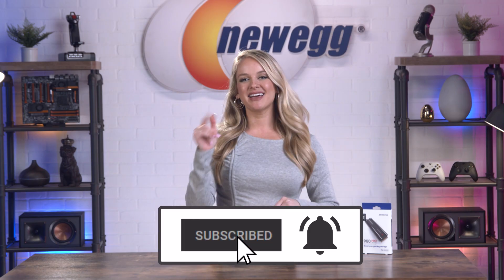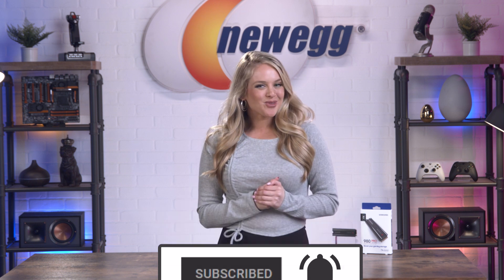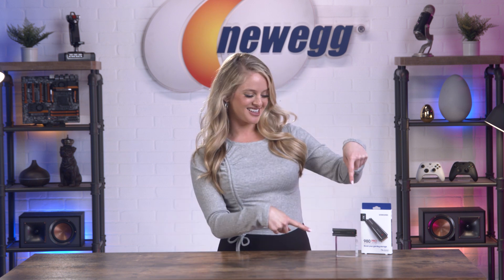Don't forget to subscribe and tap the bell. I'm Devon Howard, thanks for watching, and we just unboxed this. Bye!